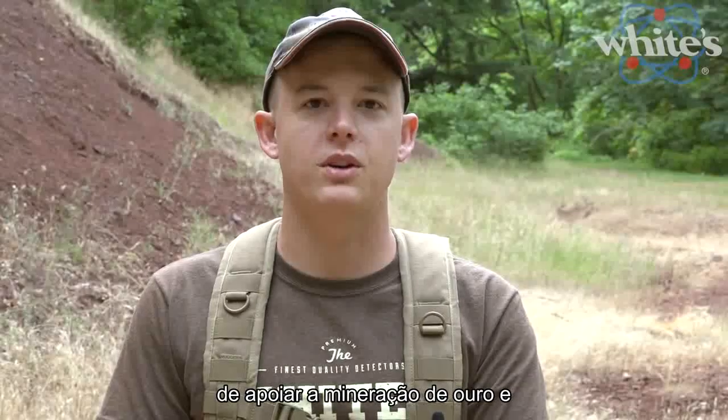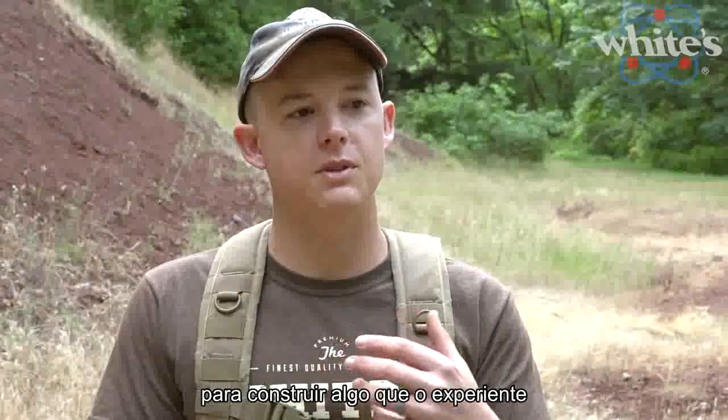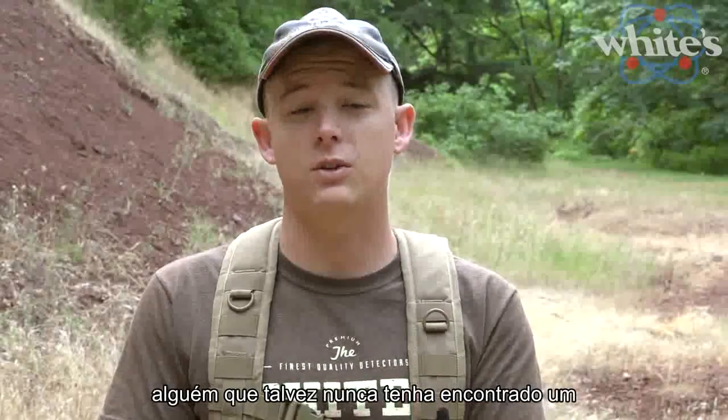White's Electronics has a long history of supporting the gold mining and prospecting community. So when we set out to design the Gold Master 24K, we wanted to build something that the experienced prospectors could use, but also something that the inexperienced guys could use — somebody who maybe has never found a gold nugget before.